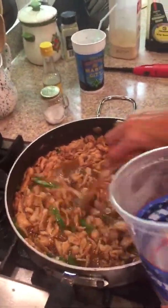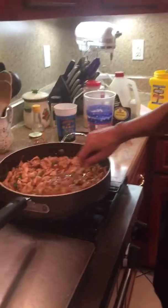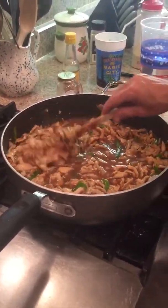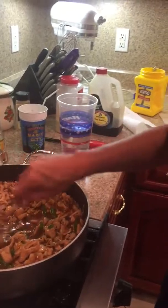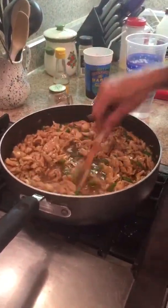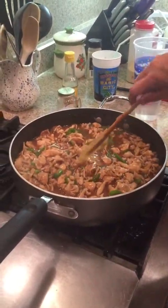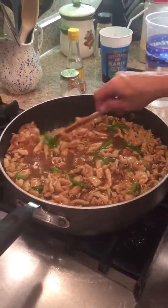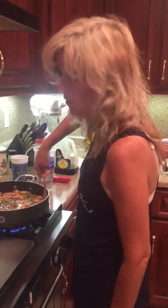A little bit more water — this is probably going to be about two cups of water total. That's going to take just a couple more minutes to thicken up the way I want it. If it's not as thick as I want, I'll go back and sprinkle more cornstarch in it to get the consistency I want. This is pretty much stir-fried chicken. You can add whatever vegetables you want, but the two main things — and I'll say it again — you must keep are the bell pepper and onion. That's a must for stir-fry.